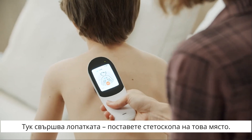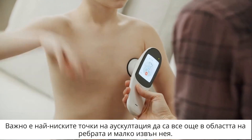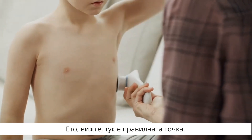Here is the tip of the scapula — put the stethoscope right below it. It is important that the lowest points of oscillation are still within the ribs and slightly on the outside. Please look, this is the right point.